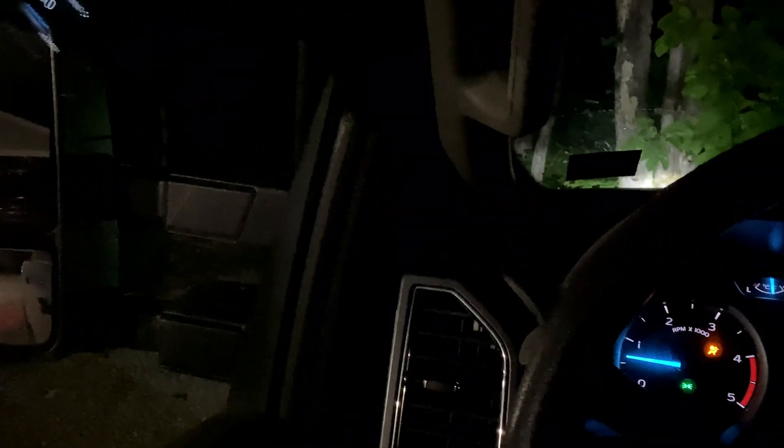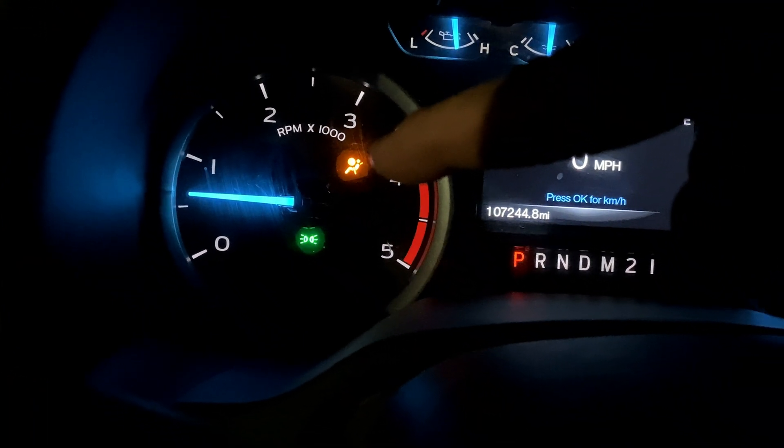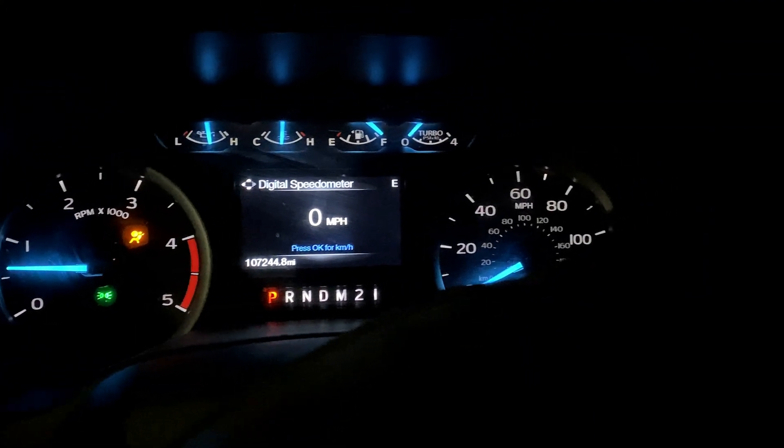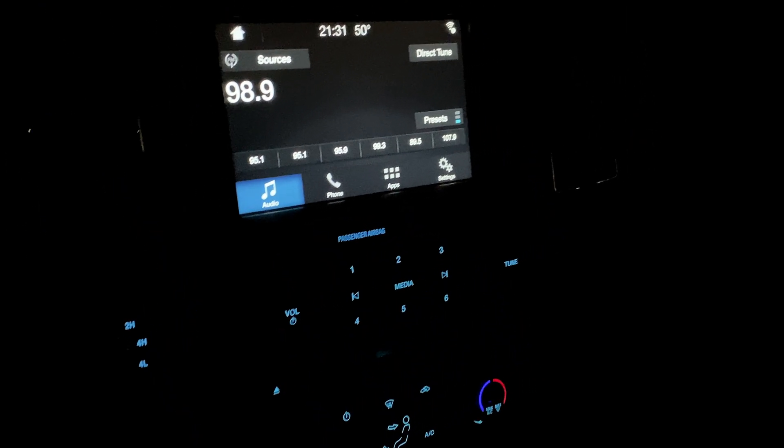2017 F-250 diesel — front windows don't work or light up, power mirrors don't adjust, airbag light is on, sometimes a tire pressure sensor fault comes up, no climate control, no air. It really sucks, especially in summertime — luckily we've had some cool evenings.